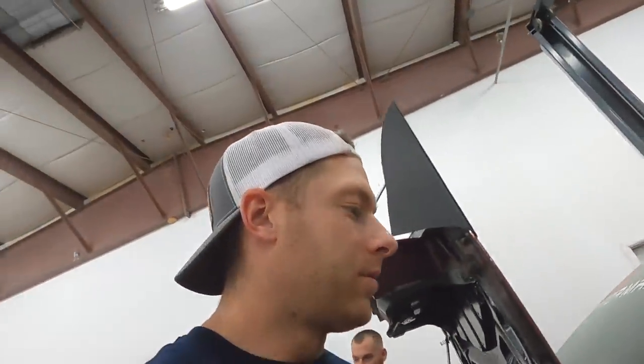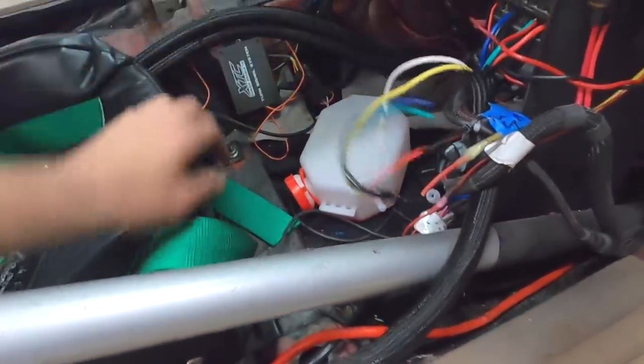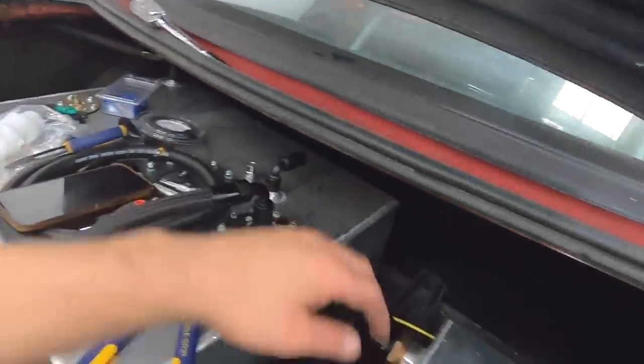Just tore out all the wiring and I'm redoing it. Got some Amazon stuff — got this loom and some 12 gauge wire. Pulled all the old stuff out and I'm rerouting and redoing the headlights, taillights, air pump, wiring for the trans cooler, water tank, and the fuel tank. As an amateur DIY electrician, I think I'm doing a darn good job — but I also haven't tested any of it yet.